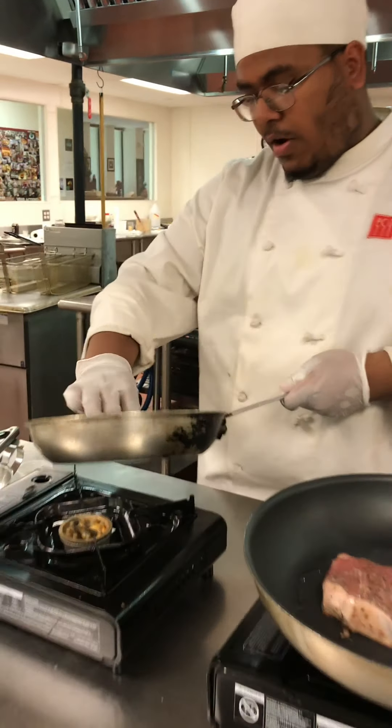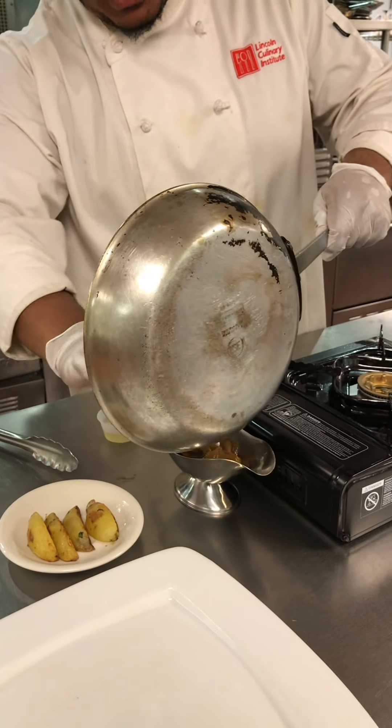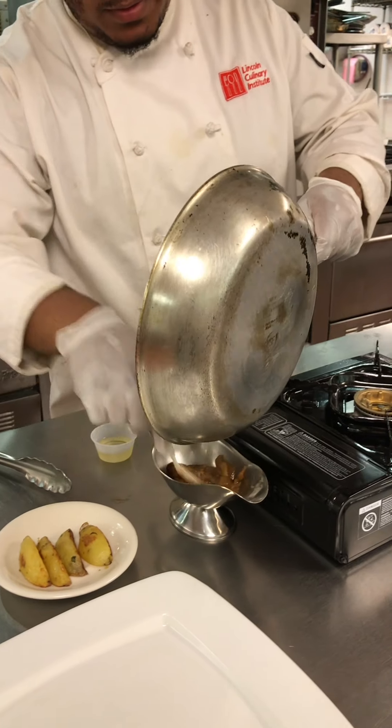Now my sauce has reduced, I'm going to add it back. That's just as much as I needed, so we're nicely reduced.